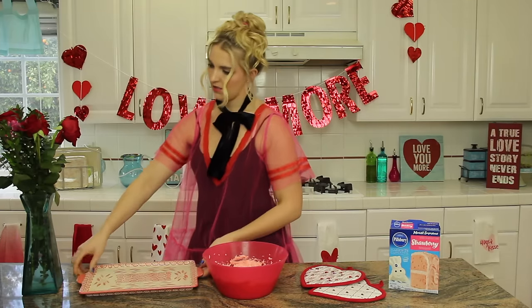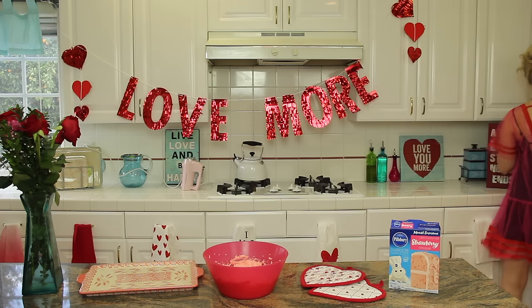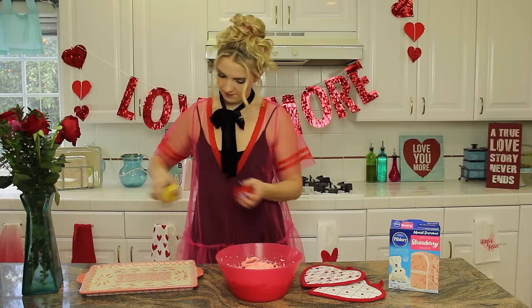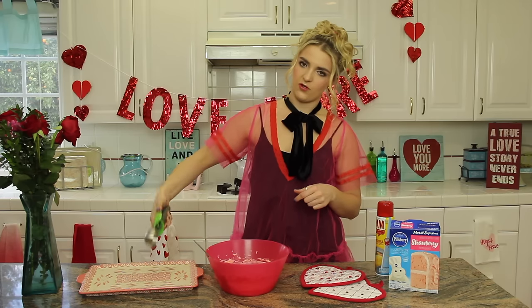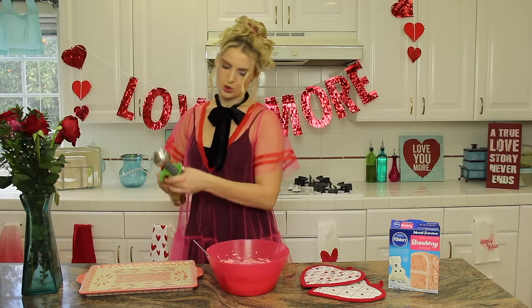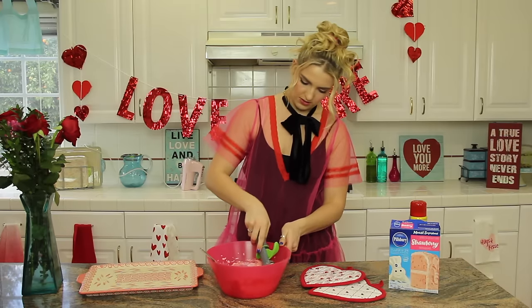We got a pan — an oven pan. You're going to take some pan spray or butter or whatever will grease up your pan. What I like to do when making cupcakes or cookies is get an ice cream scooper like this — that will make it really easy to dump it out on the pan. I spray the scooper as well so it's ultra slippery. This one's kind of big so I'm not going to fill it up all the way, just about halfway.